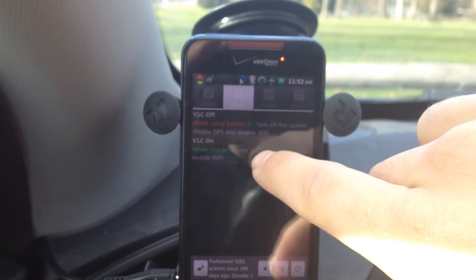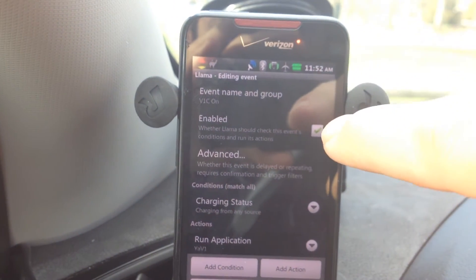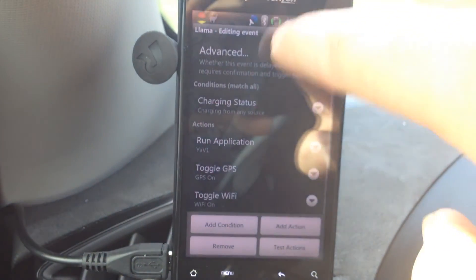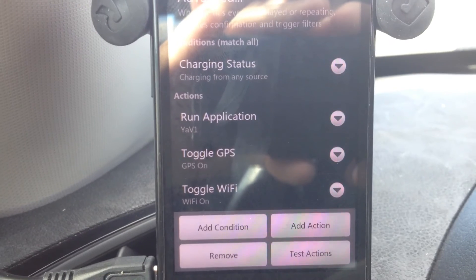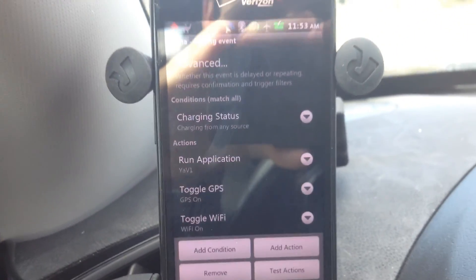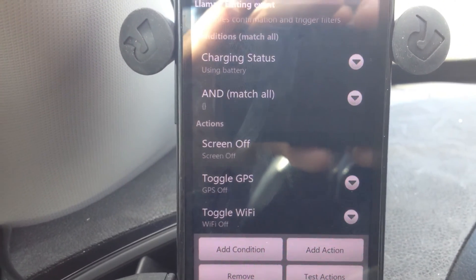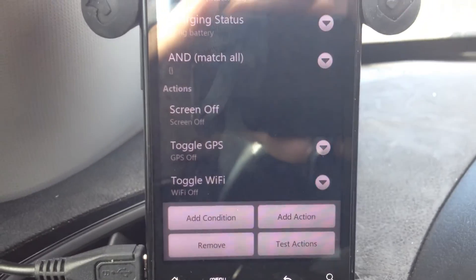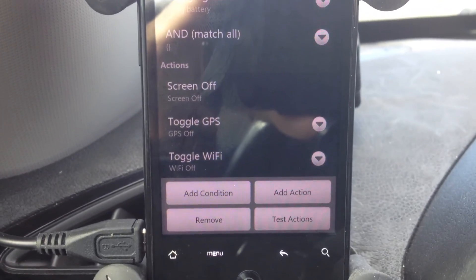Here's how to actually set this up. I named it V1C On — it's enabled. You can turn off the functionality with the checkbox if you're using your phone at home and don't want it triggering when you plug it in. The condition is charging status — when charging from any source, there are three actions: run application YawV1, toggle GPS, and toggle Wi-Fi. For the V1C Off event, when it's using battery: screen off, GPS off, Wi-Fi off. This phone doesn't have mobile data since it's just a display, so Wi-Fi is used for updating the app.